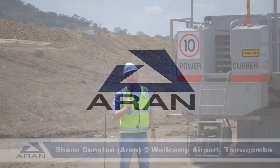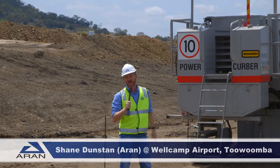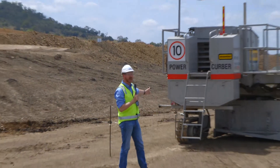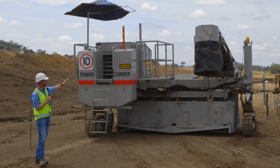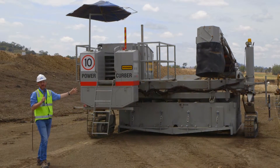Check out our other video where we were with Castle Kerbing, where we saw the Power Kerber machine looking quite different to this, which was set up for doing kerb channel or barrier wall. When we're slip forming underneath the machine for doing large sections of pavement, we spread out the right-hand leg by adding in some inserts. This particular machine also has an optional conveyor, which is used for a different profile that they're doing at another time on the job.